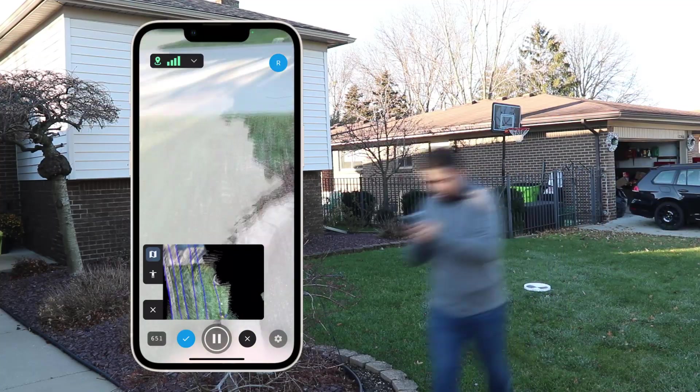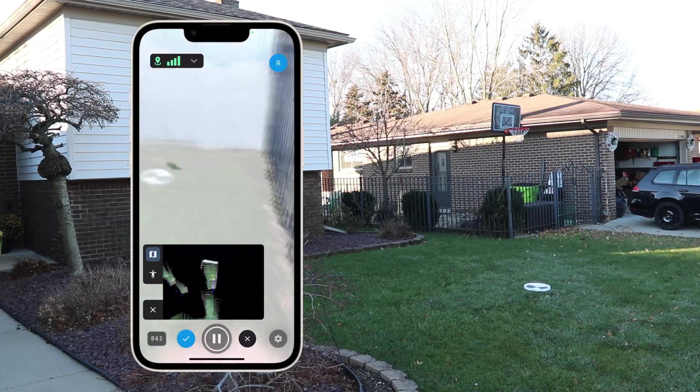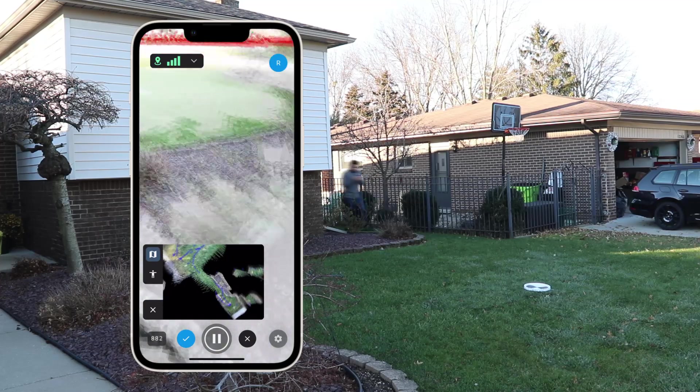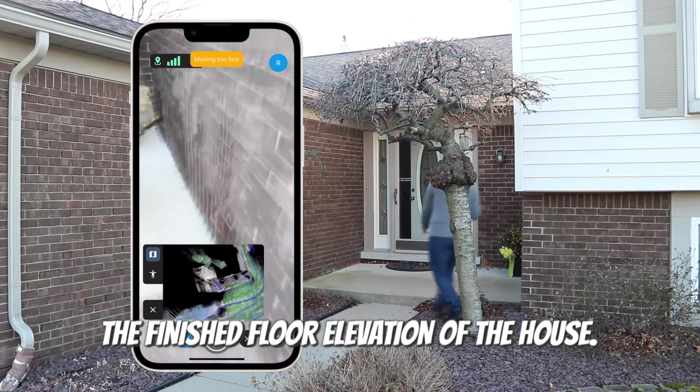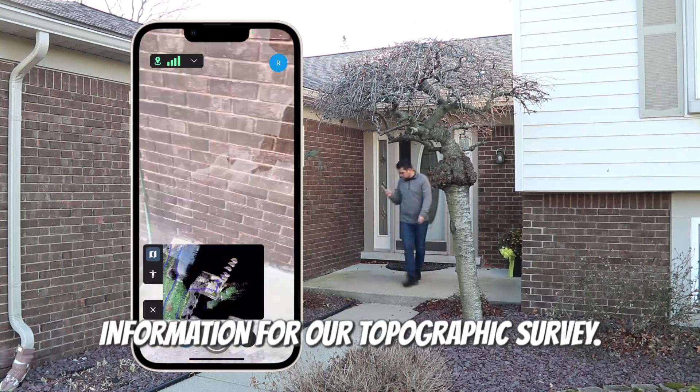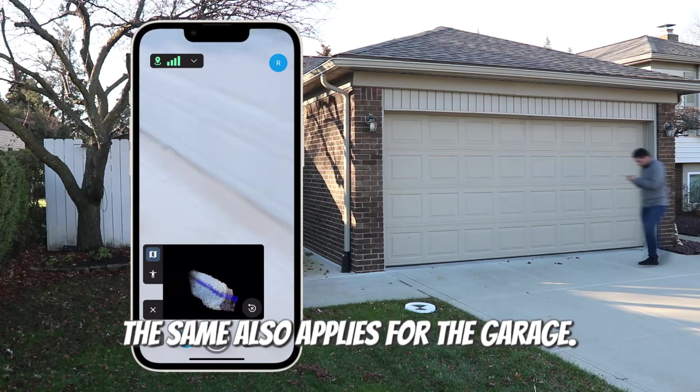Without any upgraded sensors, I just want to see what the stock LiDAR sensor and the stock GNSS receiver in this phone can achieve in terms of an accurate representation for a topographic survey. We want to make sure we get the finished floor elevation of the house — it's extremely crucial to have this information for our topographic survey. The same also applies for the garage.